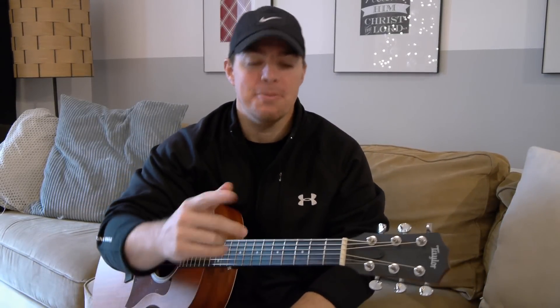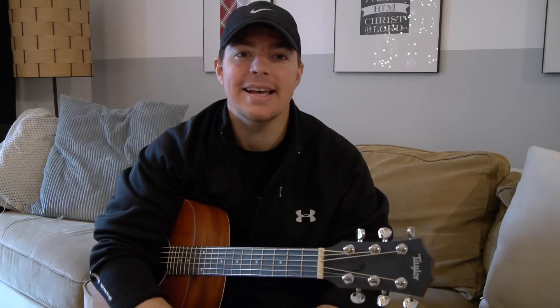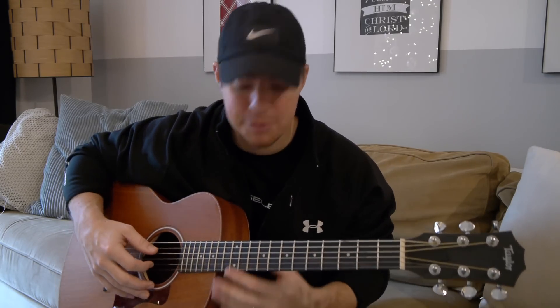Hey guys, what's going on? It's Matt here. Hope you're all doing well. I want to go over the most important topic — by far, the biggest question I get asked is strumming. Strumming is so tricky and I feel like so many people teach it wrong. I was taught wrong when I was younger, and it wasn't until someone showed me the other ways that it really started clicking. So I really hope I can help you guys.